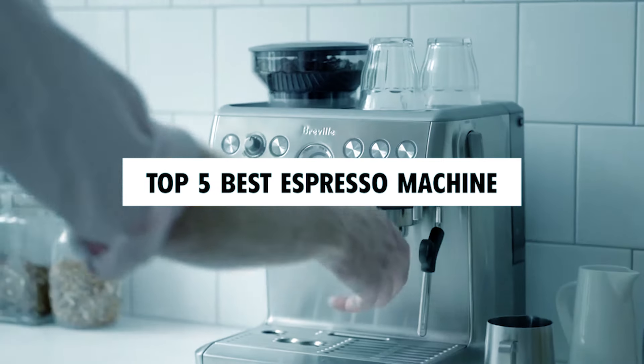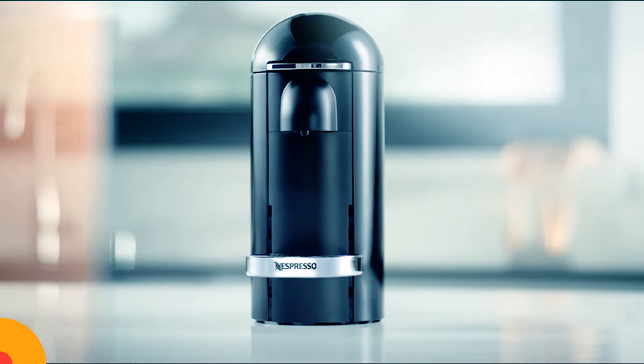Hi there. In today's video, we will showcase the top 5 best espresso machines you can buy this year. Let's start.